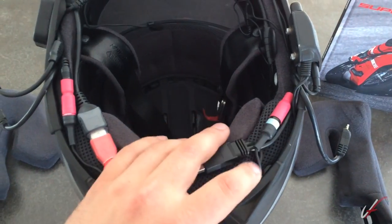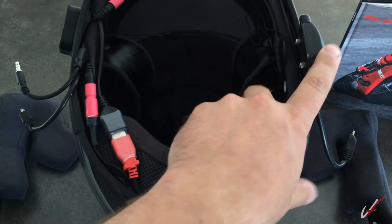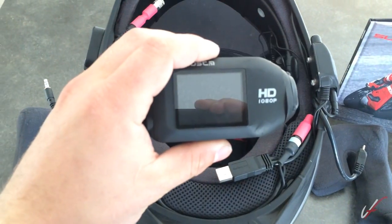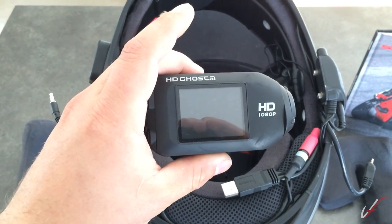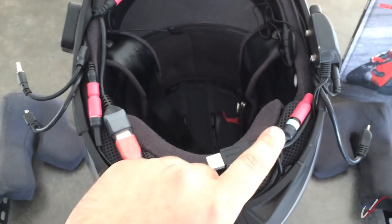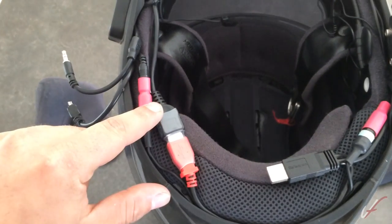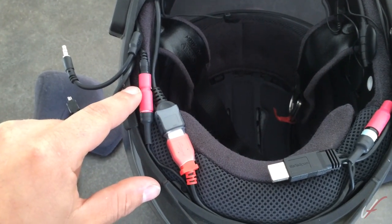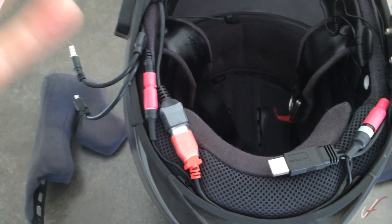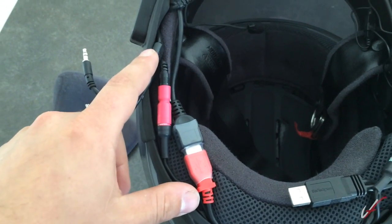This cable is a line-to-mic adapter. The Sena outputs line-level audio, which is loud audio, but the HD Ghost takes mic-level audio. So I had to put it through a line-to-mic adapter, which starts here, runs through the back of the helmet, ends up over here. That basically turns the volume down on it, and it goes into a Y adapter cable and plugs into the Drift.